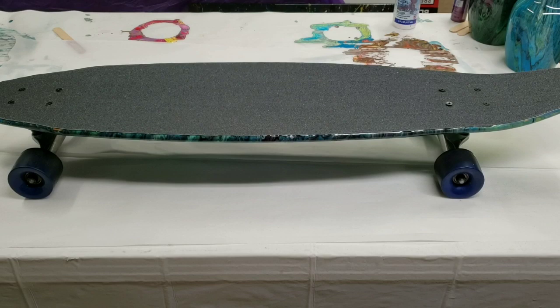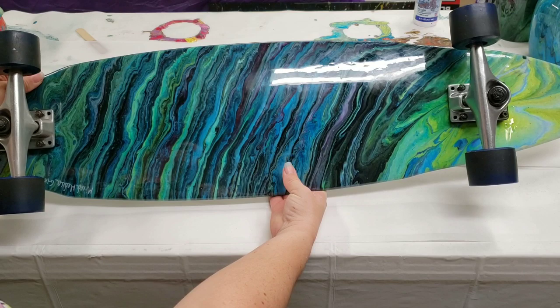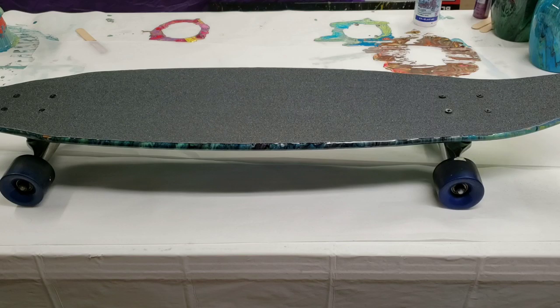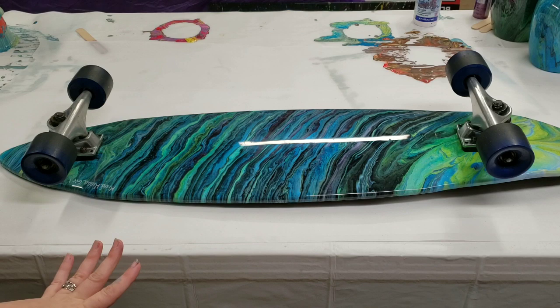Alright guys, the longboard is complete! I'm so excited about this. I made the mistake of not taking pictures before I took it apart, so I'm hoping I put the wheels back on the correct way. I learned they're apparently different for longboards versus skateboards - I think I need to drill these in a little bit better. But anyway, this is how it looks complete - I think it's super cool. The grip tape cost me five dollars, with the paint and resin maybe another ten, so max fifteen bucks for this project.